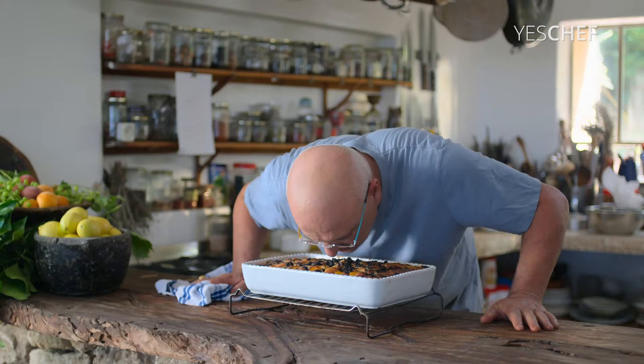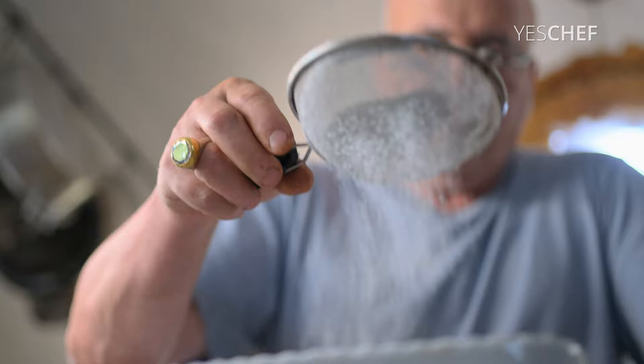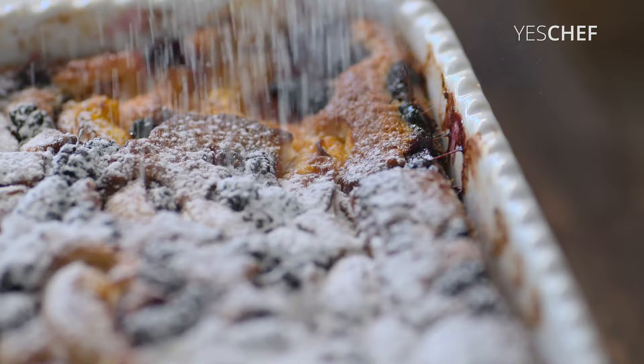Take some powdered sugar and butter. It's so easy, it's such an easy cake. And the best — the best for summer.